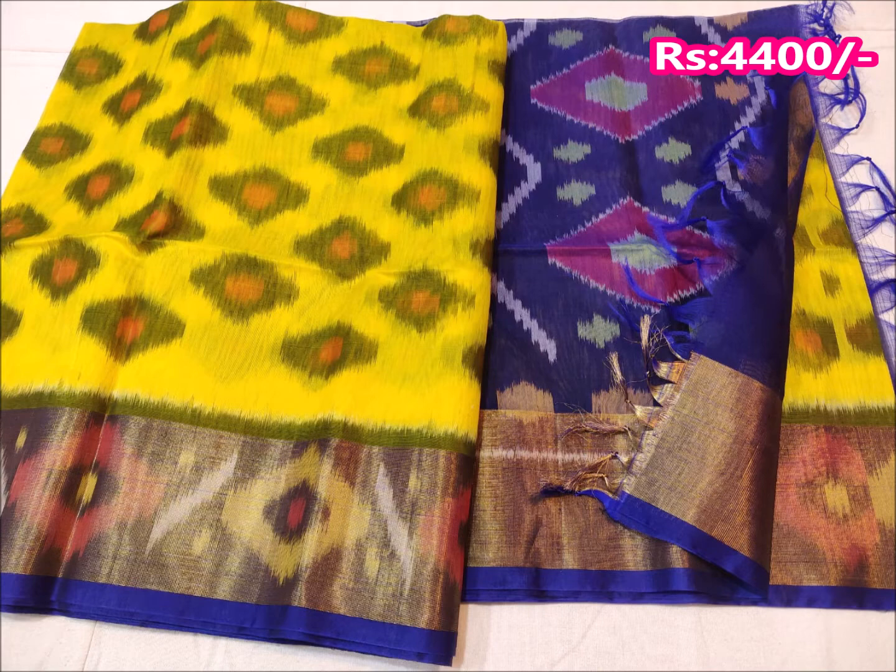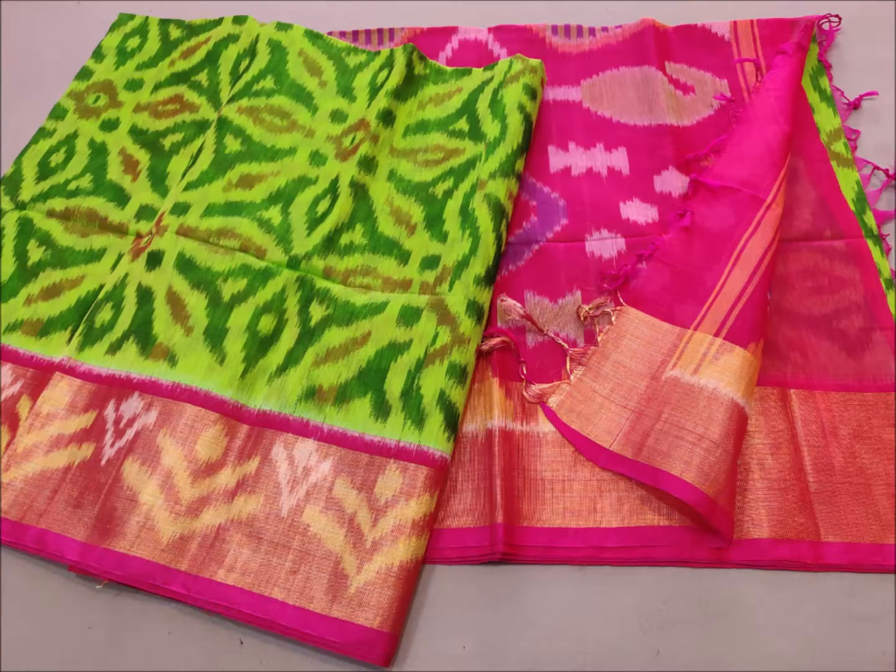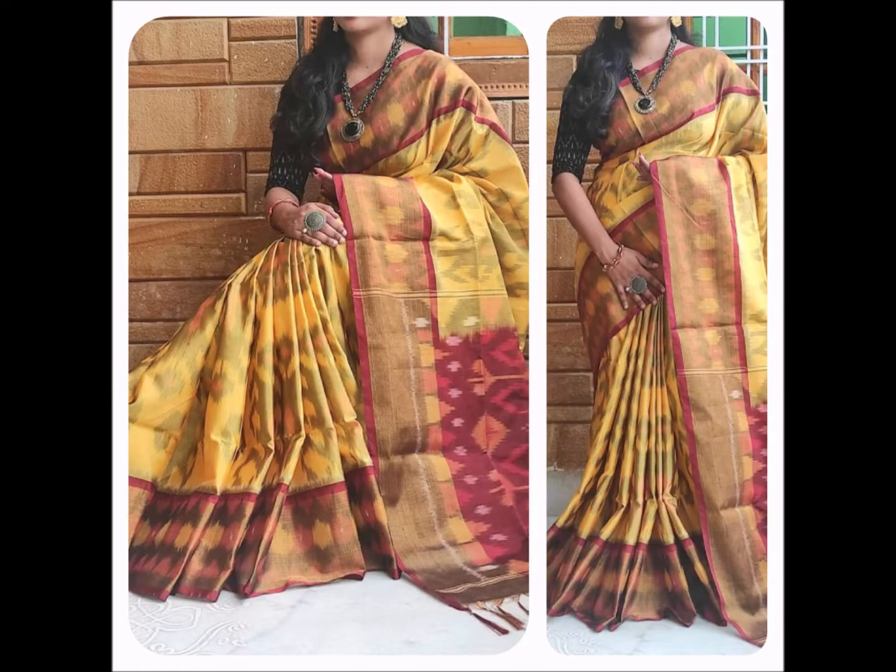This saree is a double wrap design. It is 8 inches on both sides, and I have finished it with a contrast border. It includes a blouse on both sides as well.